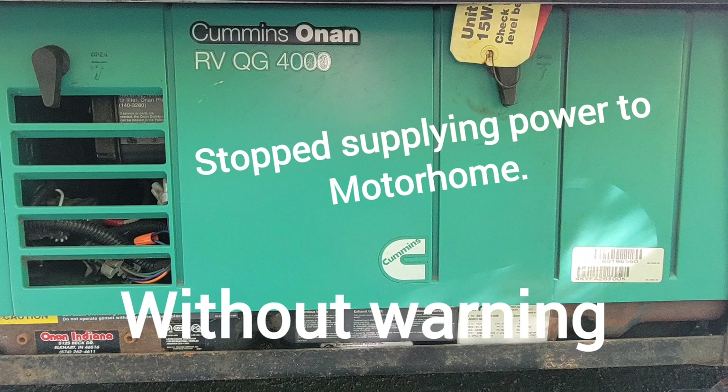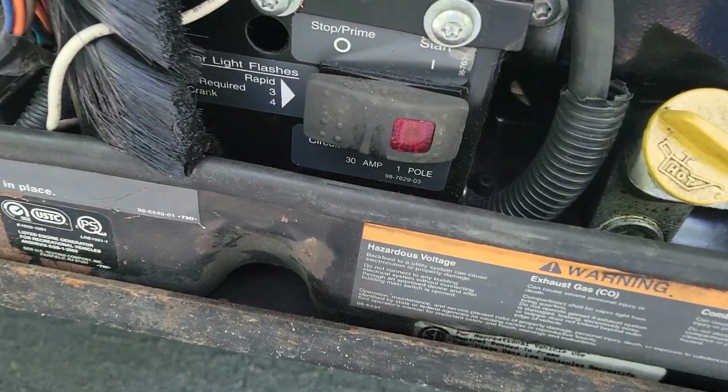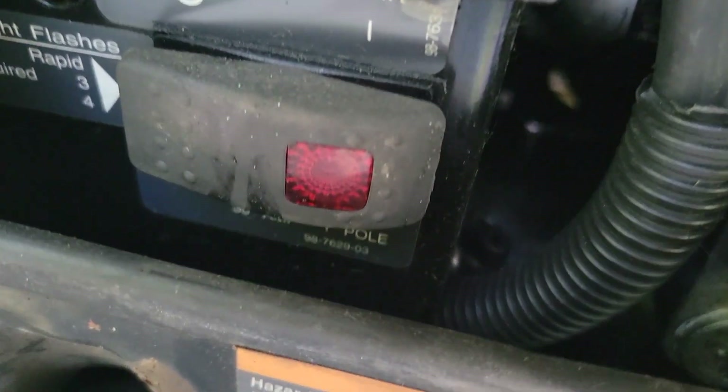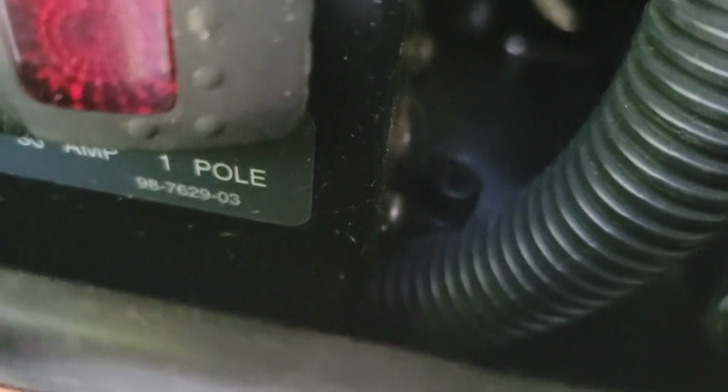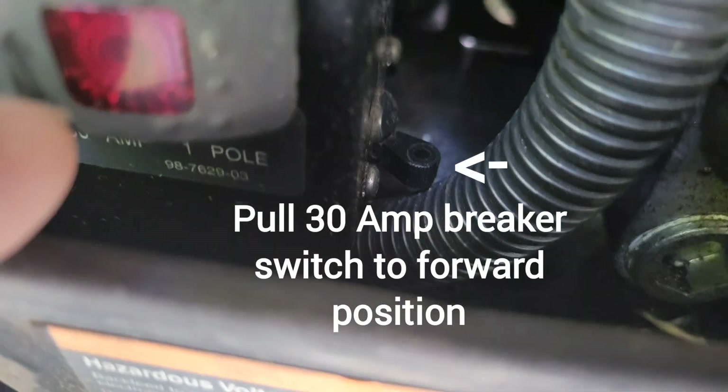While running your generator for electrical power and all of a sudden it goes out, go to your generator, open the hood, and look next to the emergency start button. There's a 30 amp switch. You want to make sure it's in a forward position. This is your first check to see if you have power.